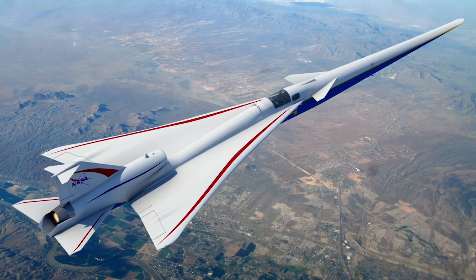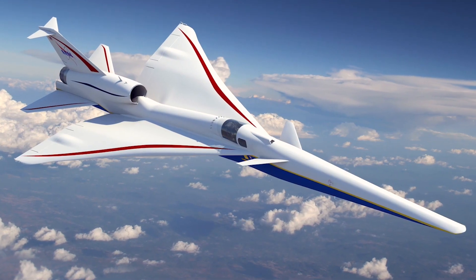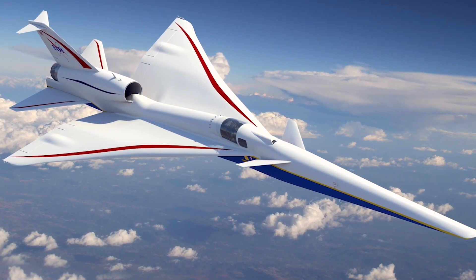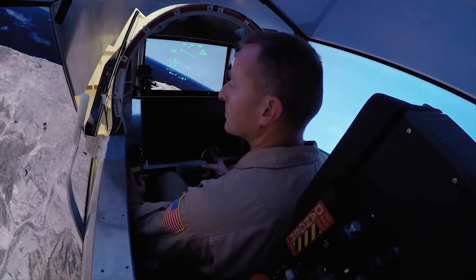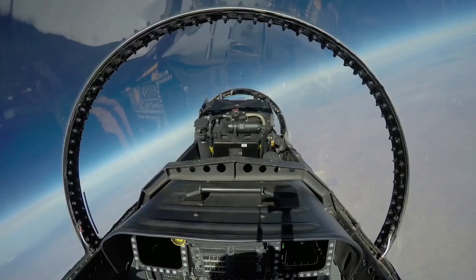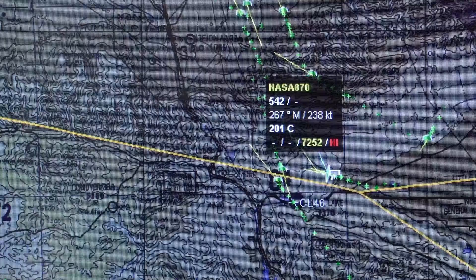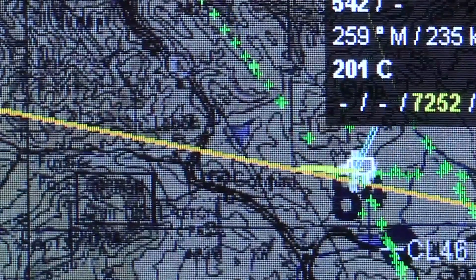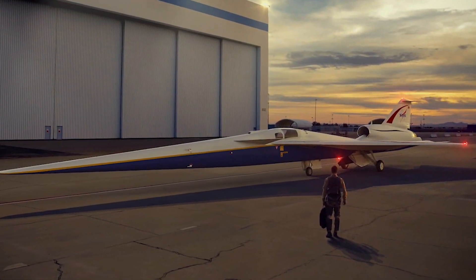There are really three phases of the low boom flight demonstration mission. First, we need to make sure that the airplane is safe to fly in the United States airspace system at about 55,000 feet. Second, we need to do validation flights to show that the airplane can fly in a variety of flight and atmospheric conditions. The third phase is community response data, where we provide this data to regulatory agencies such as the FAA so that they can lift the ban on commercial supersonic flight.